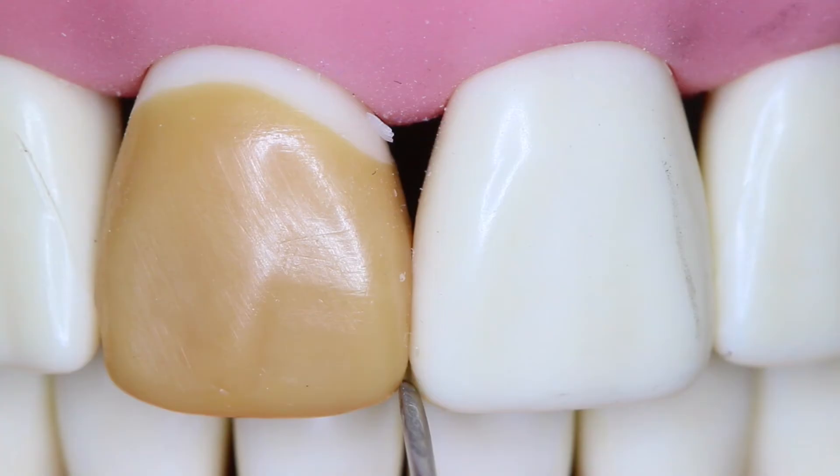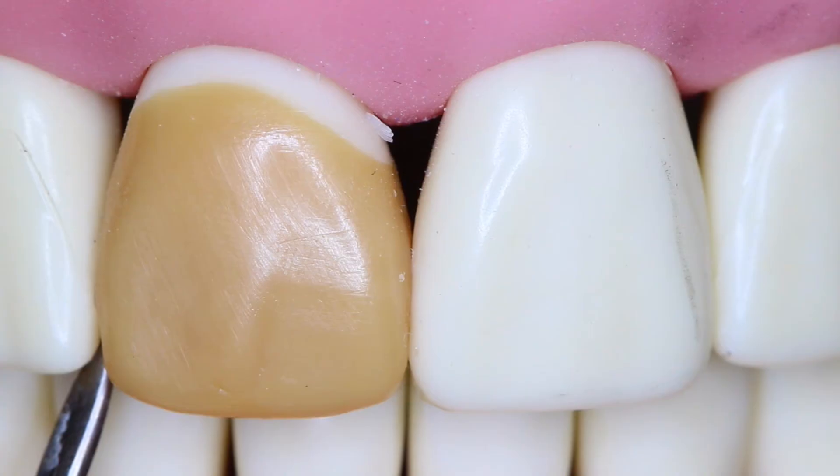Looking at embrasures from a facial aspect, number 8 is supposed to be a mirror image of number 9. Looking at the incisal, the mesial incisal embrasure — the shape is in the right spot but the incisal edge is too short and it is more of a rounded shape; it should be a little more square like number 9. Now looking at the distal incisal embrasure, the shape is correct, but the incisal edge of this wax up is more rounded — it should be flatter on the incisal edge. We'll talk about that again in a few moments.